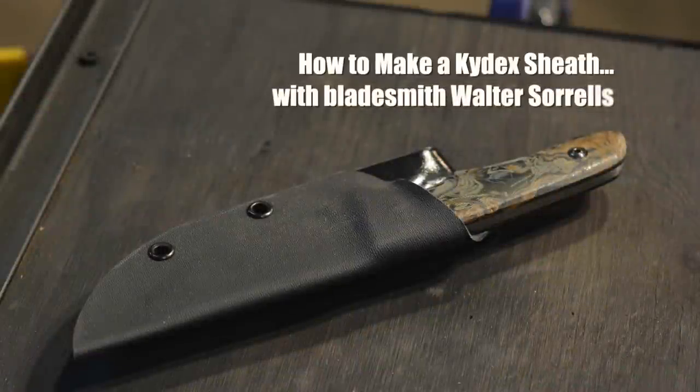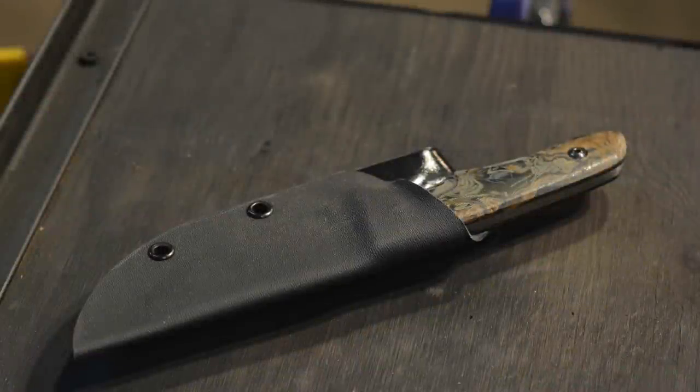Hey, Walter Sorrells, back with more tips for the knife maker. Today, we're going to make a knife sheath from Kydex.